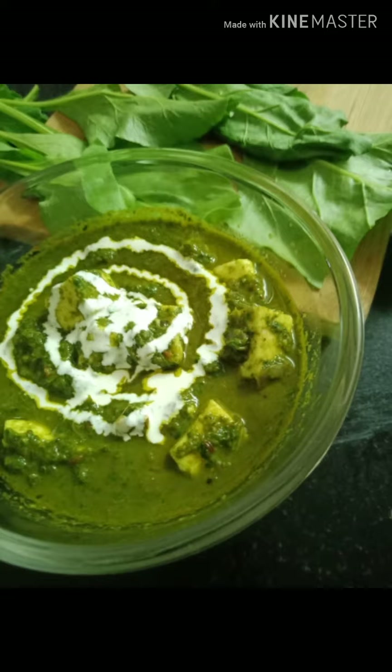Hey Foodies, this is Manisha, welcome to Mandy's Kitchenette. Today's recipe is all about a popular North Indian dish — Palak Paneer. As we all know, Palak is rich in vitamins, iron and calcium, and loaded with antioxidants. So without wasting much time, let's quickly start with the recipe.